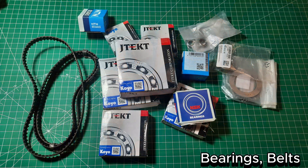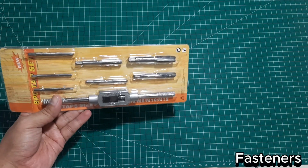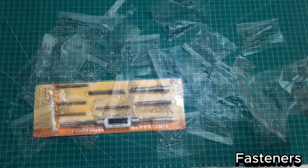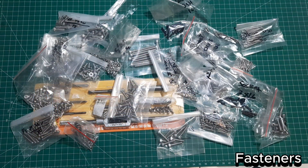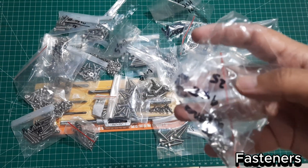Other components include bearings, belts, and pulleys. Some parts, like bushings and shafts, need to be custom-made to fit the assembly properly. Next are the fasteners, including a tapping tool used to create threads in the holes. Here are various bolts in different sizes — make sure to use the correct sizes as specified in the AR4MK3 Robot Manual.